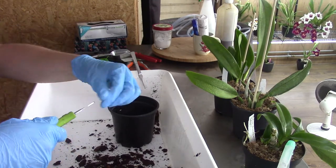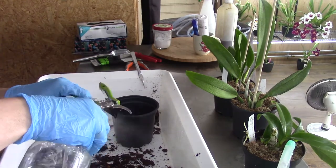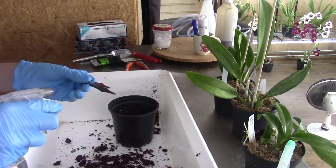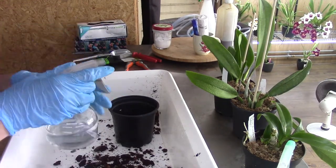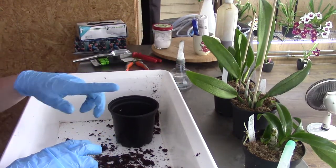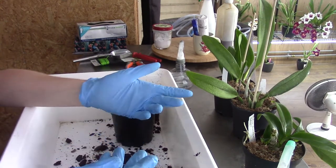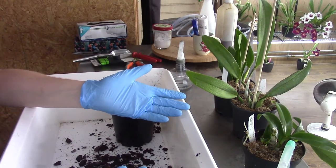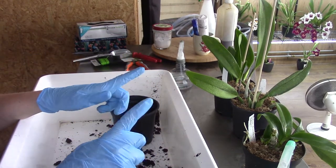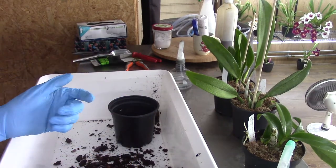I'll spray my scissors and pruners with some alcohol — yes, this is really alcohol, very strong. I will continue to do this with my other three plants. I won't bother you guys with all that unpotting because it's basically the same process over and over again, and thereby this video will become very long. I'll be coming back when I've done them and when I'm starting to up-pot them. See you in a second.